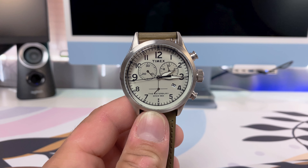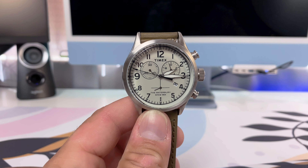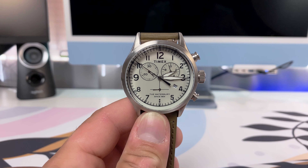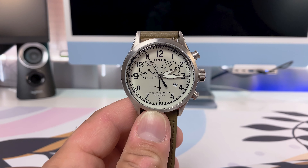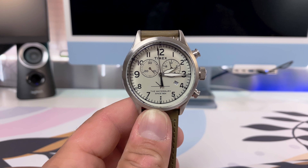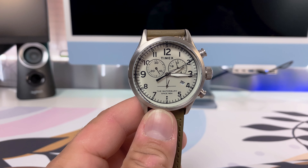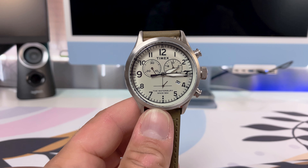For the movement, it has one of those Japanese quartz movements that Timex tends to put in their watches. I would very much like to start seeing Timex make some of those old movements they used to back in the day and put them into the Waterbury lineup. As for the crystal, you have a mineral crystal. The strap is a leather strap with a pin buckle — a 22 millimeter Waterbury branded strap.